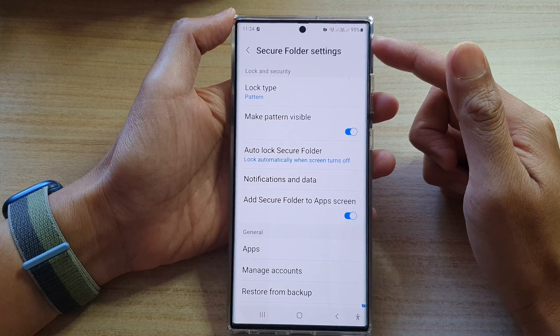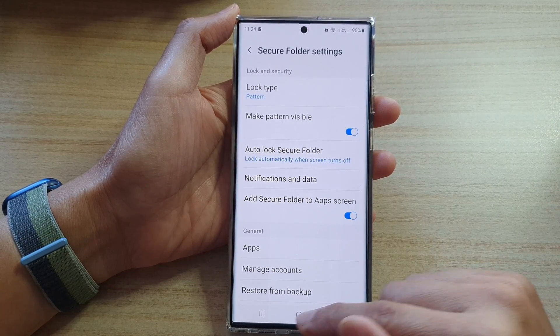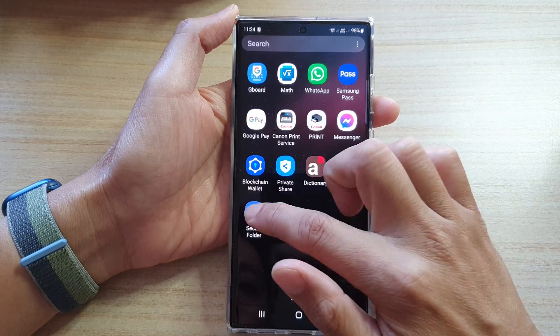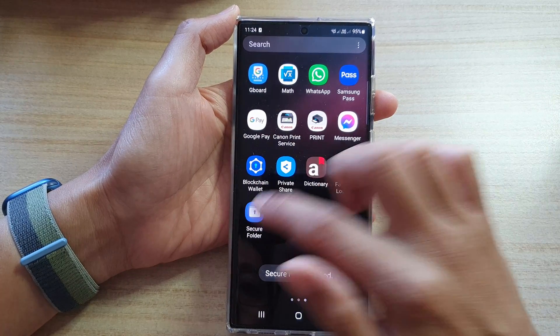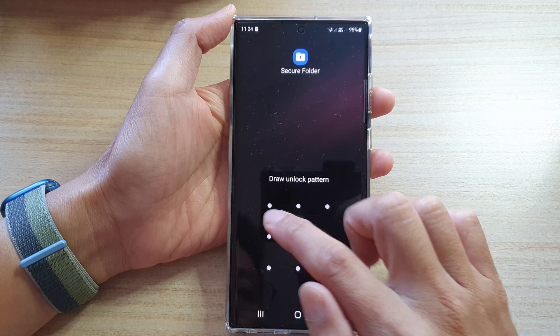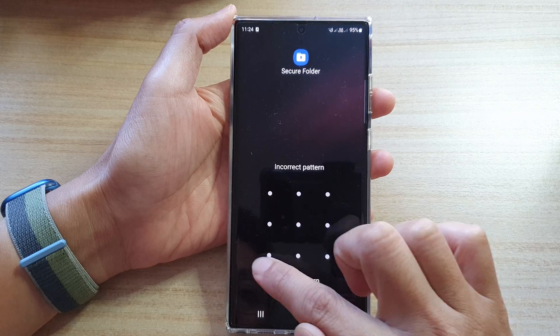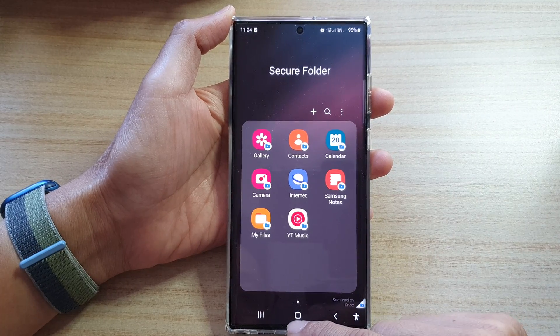And that's it — that is how you can change the lock type for your secure folder. Now if we go to the secure folder and lock it, you can see that if we try to reopen the secure folder, we need to unlock it with the new pattern that we have set.